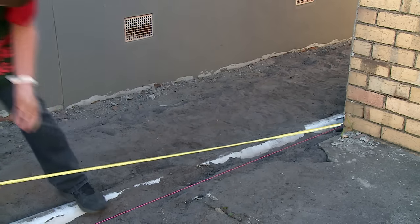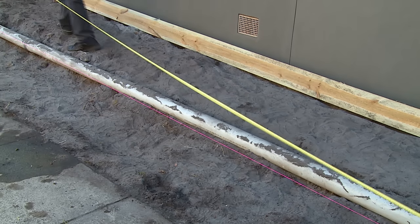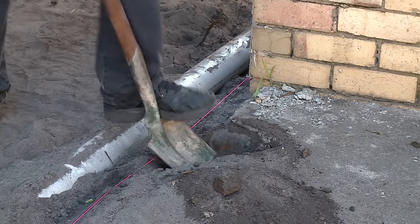The next thing I need to do is to measure the distance I want the fence to be. I need to measure the distance so that I can span the posts evenly and not over span the timbers. I've now measured and calculated my spacing for the posts, so I now need to dig the holes.